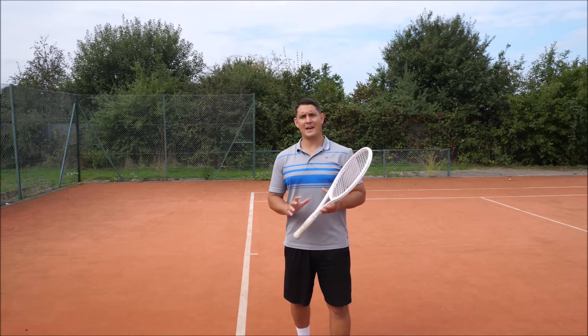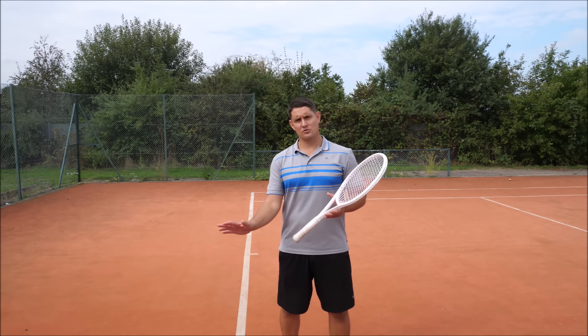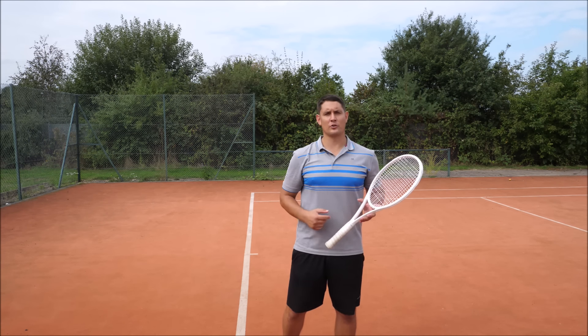So let's take a look at his forehand as it currently stands and see what he's doing in the preparation, during the contact zone, and also importantly after contact.